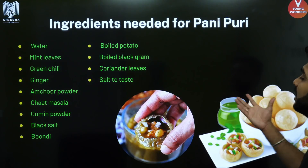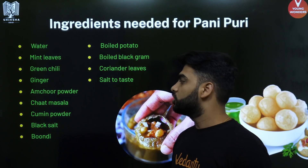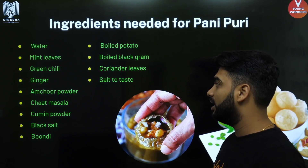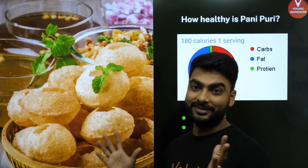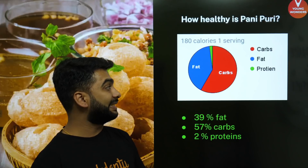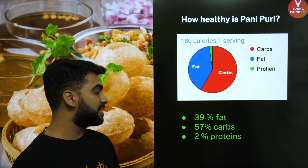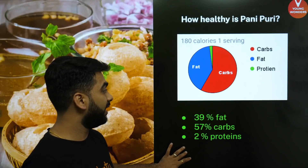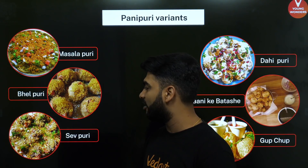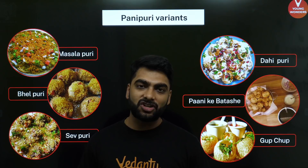The ingredients include water, mint leaves, green chili, ginger, amchur powder (dry mango powder), chaat masala, cumin powder, black salt, Boondi, boiled potato, boiled black gram, coriander leaves and salt to taste. The nutritional facts of Pani Puri: it contains 39% fat because it is fried, 57% carbs and 2% proteins. There are different varieties — masala puri, bhel puri, sev puri, dahi puri, paani ke patashe or gabcho.